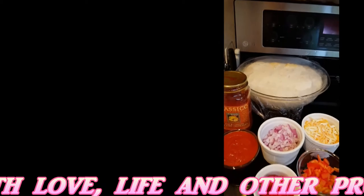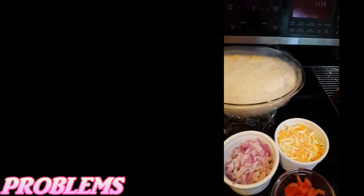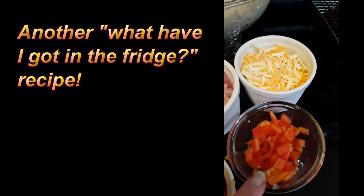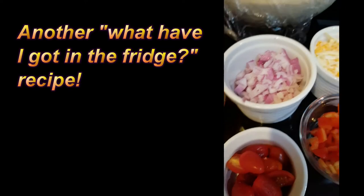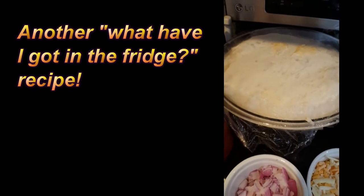Hi everybody, this is dear mama Sal and I'm going to do a little halogen experiment today. I've got some dough that I made last night and just left it in the fridge overnight, and it's looking good and bouncy. I've got some pizza sauce, chopped onion, cheese, red pepper and tomatoes, and I'm going to make some little pizza pockets and try and cook them in the halogen. Let's see how they go.